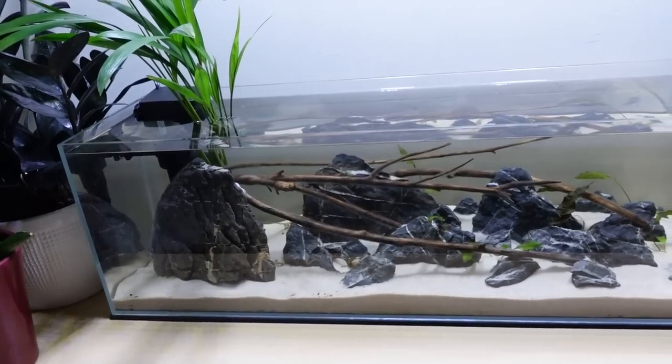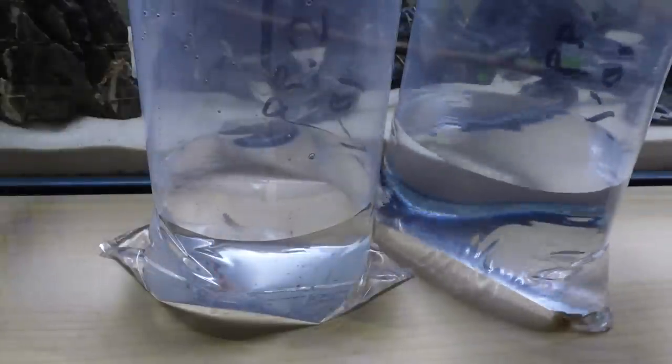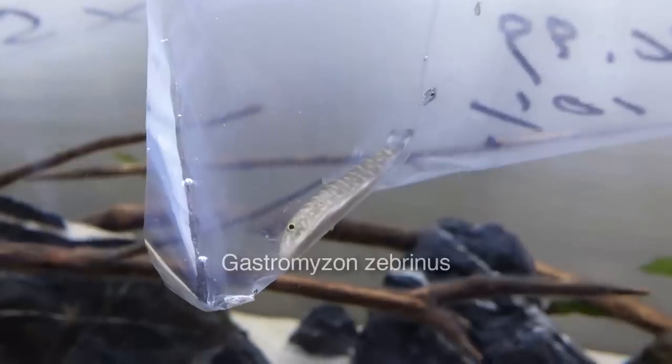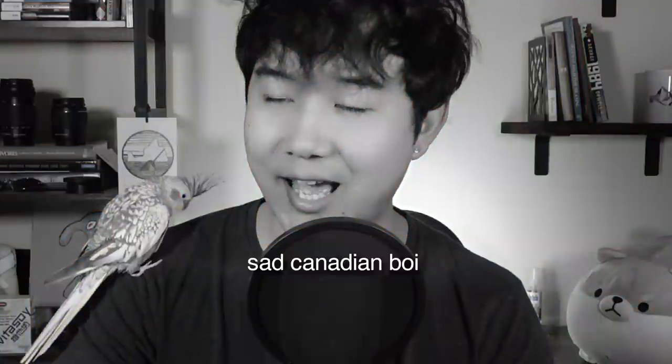After a few weeks the tank was extra safe and ready to go. I chose a school of dwarf rasbora and a hillstream loach — this one is a zebra hillstream loach, Gastromyzon zebrinus, not to be confused with the Chinese zebra loach, Pseudogastromyzon fasciatus. I've been in love with micro rasbora, and although my first choice was white cloud mountain minnows for this tank, they're banned in Canada, so the dwarf rasbora will have to do.